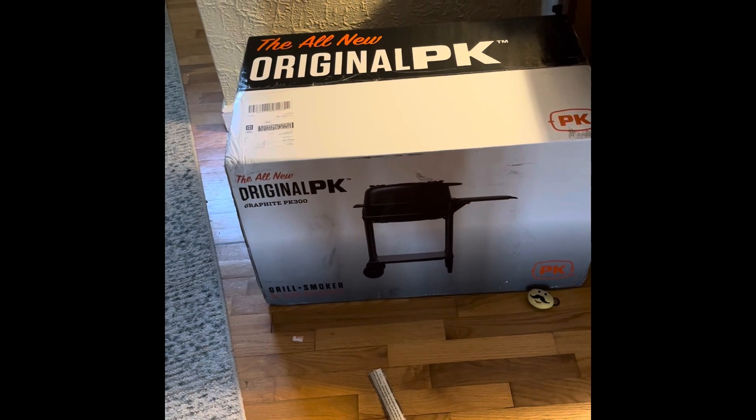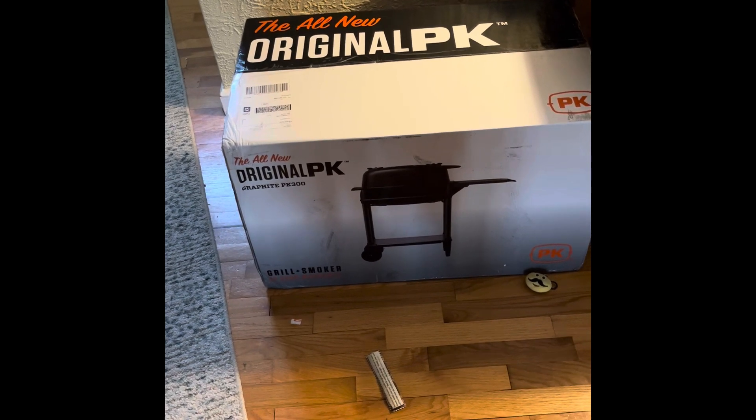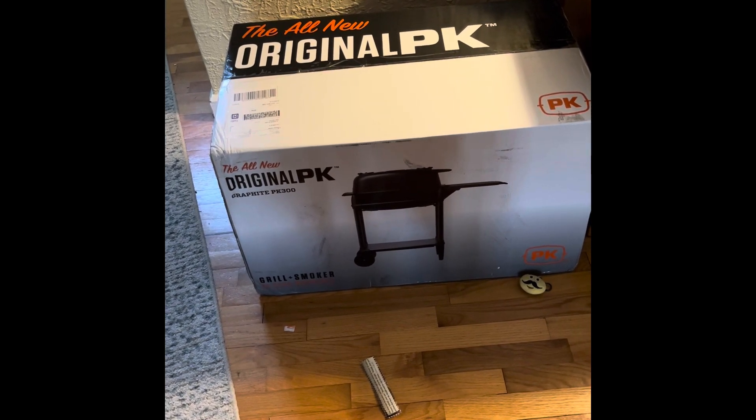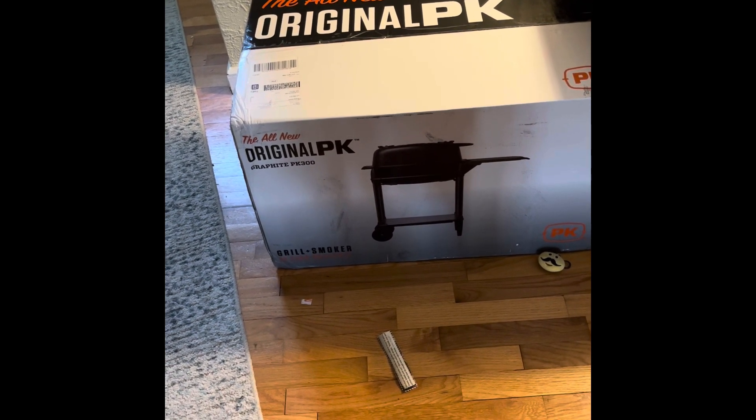Welcome back to White Pine's BBQ. Last couple months I turned 40. Wanted to get myself something nice — I needed a cooker that would heat up and cool down quickly, and that could smoke and grill.